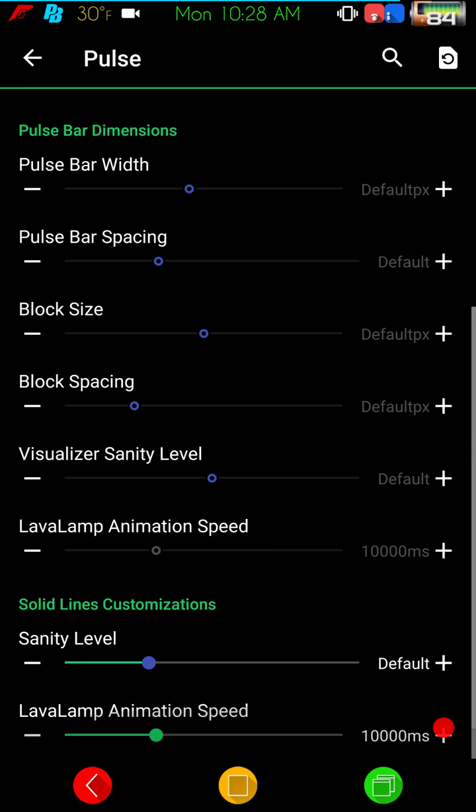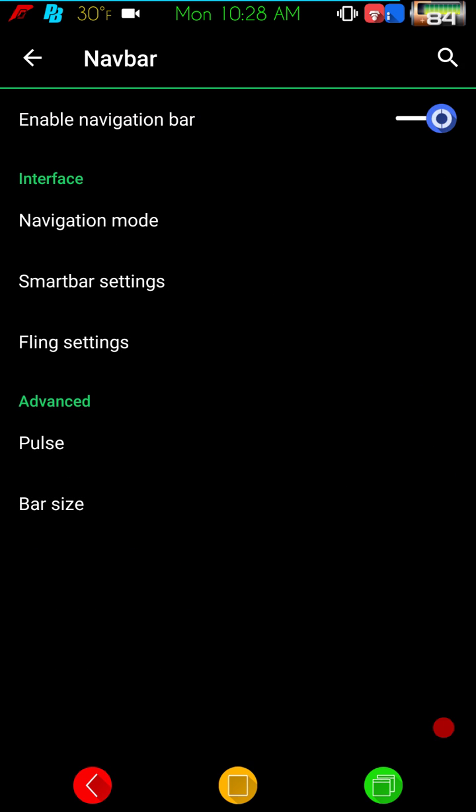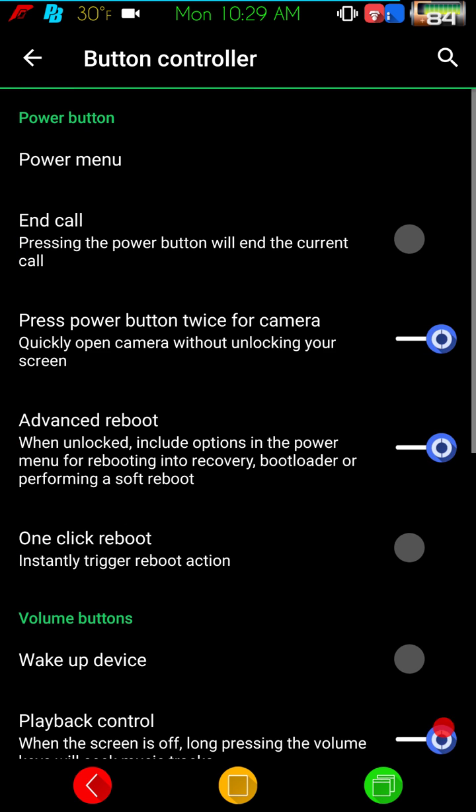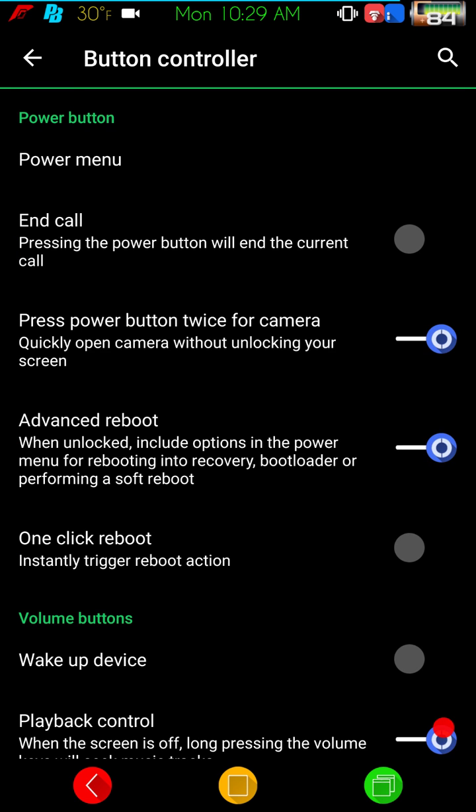It does come with Pulse, which I like. The other thing I love about Resurrection Remix is all the color options. I love a ROM where I can change the colors on just about everything. I hate white on a ROM — when it's just bright white, I really don't like it. When you have an AMOLED screen, a nice black screen helps with battery and is easy on the eyes.